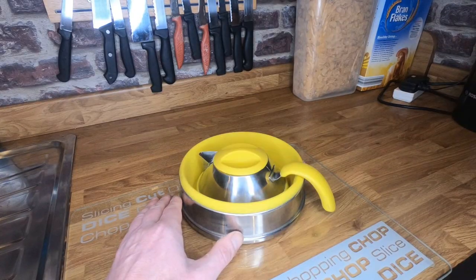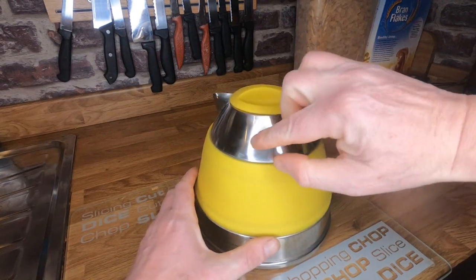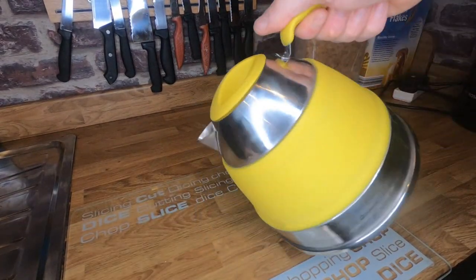I've had a folding kettle in the past. What makes this so much better is this top ring here that really holds the kettle steady when you're pouring.